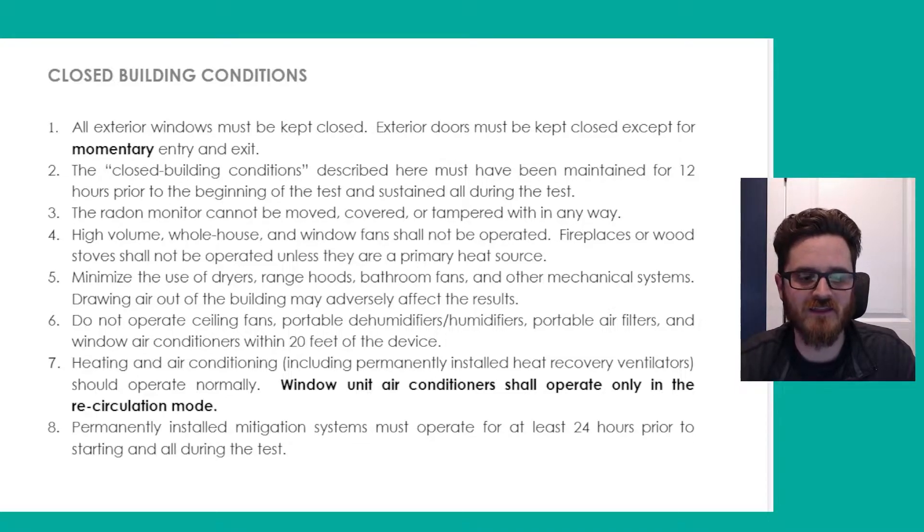What closed building conditions are is basically the status of the home — making sure that it is closed and sealed and there's not excessive air movement going on, with fresh air being brought in. We want the testing environment or the home to be completely sealed and closed, as it would normally be in the most restrictive of circumstances. That means first and foremost all exterior windows have to be closed — this is the biggest one — and exterior doors being kept closed except for momentary entry and exit.